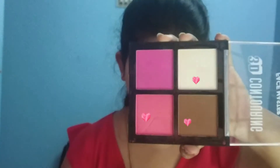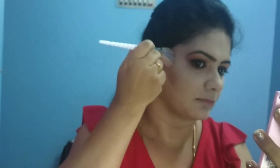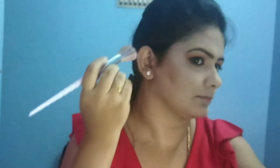Apply the gel eyeliner plus eyeshadow blended together. Then use highlighting, contour, and blush. This palette is from the Malia collection — link in the description box. Apply the contour with a dark brown shade to the usual contour areas.